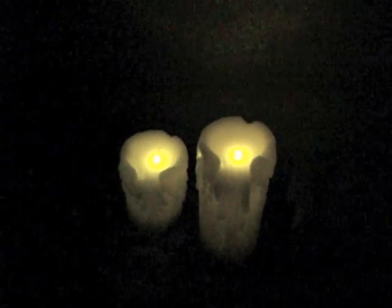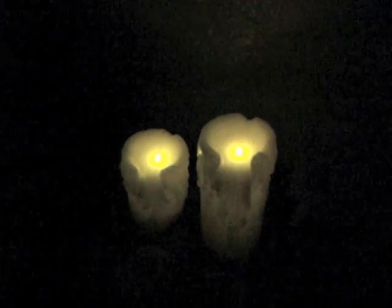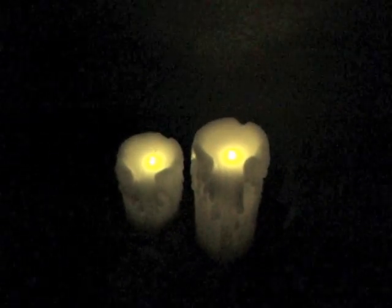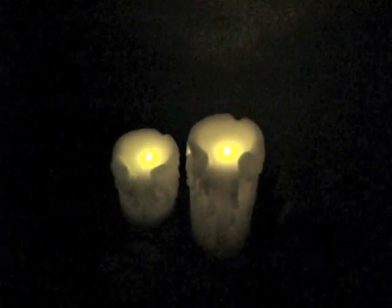That's it for these candles. They're going to make perfect off-grid candles for my new home that's off-grid — no power, no electricity required, just rechargeable batteries.